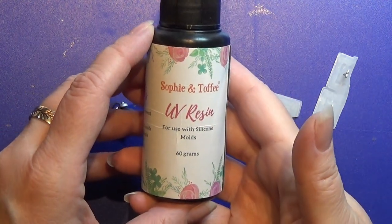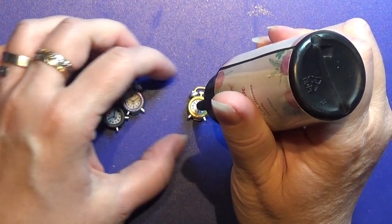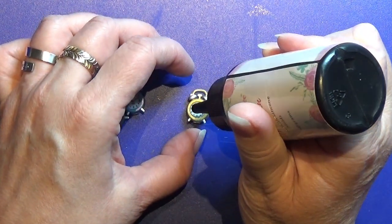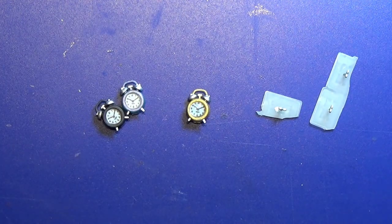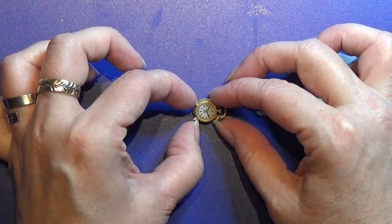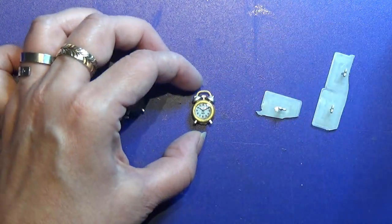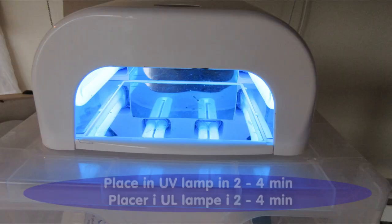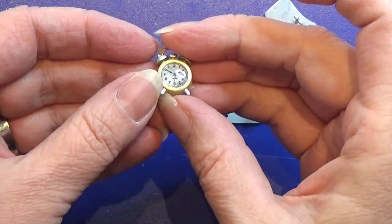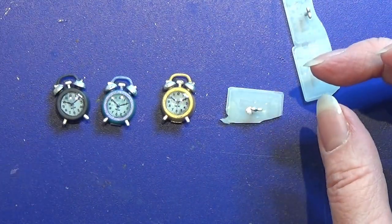It has dried now, so I'm going to take my UV resin and make a tiny dot of resin in the center of the clock, making sure it spreads all the way out to the edges. Then I put it under my UV lamp. Now it looks like this — it has this nice glossy face on the little alarm clock.